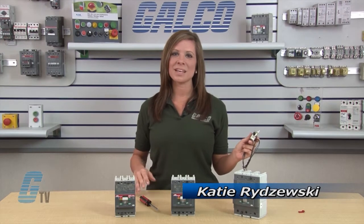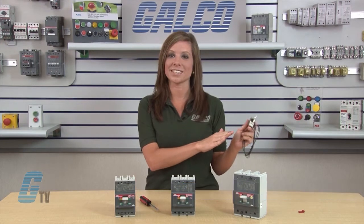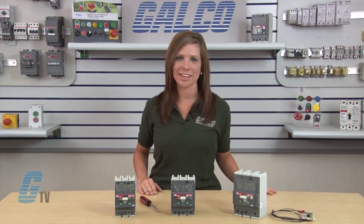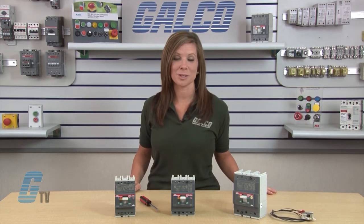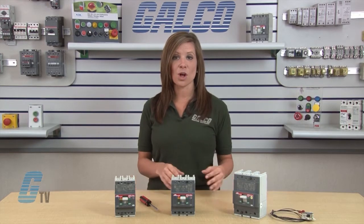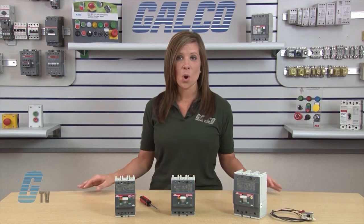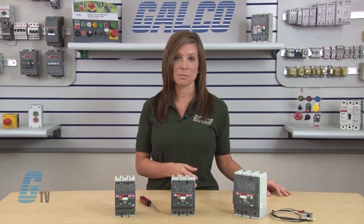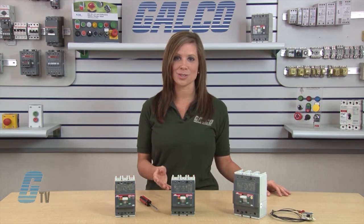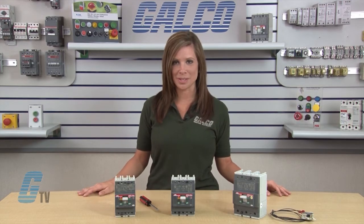Welcome to GTV. Today I will be installing an under voltage release or UVR unit in an ABB TMAX series T1, T2 and T3 enclosed circuit breaker. Circuit breaker accessories should only be installed with the breaker out of circuit or when all power has been removed from the device, control panel and anything nearby that may be a hazard to the qualified electrician doing the installation.